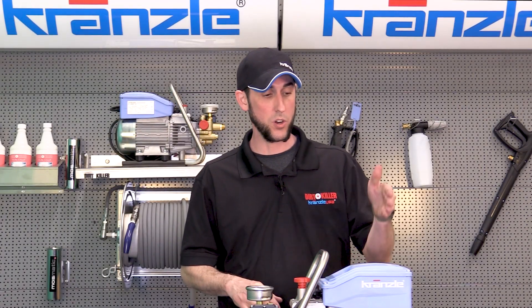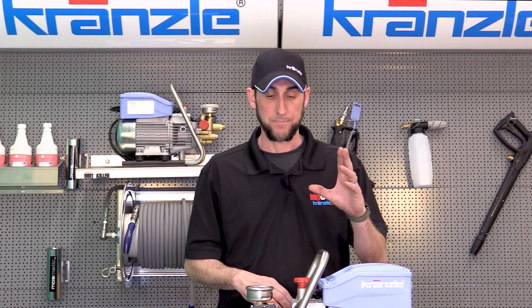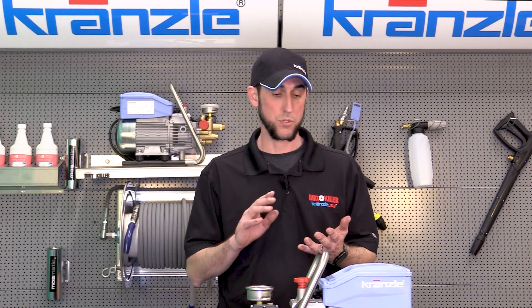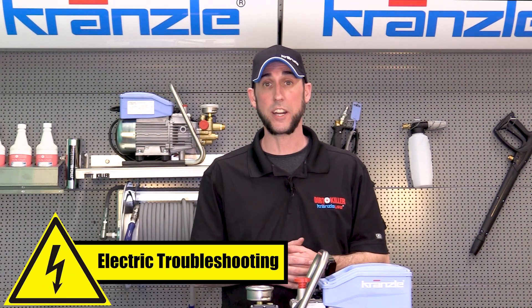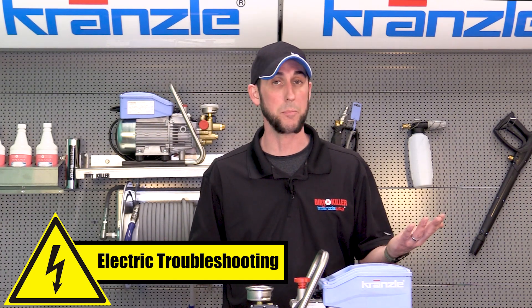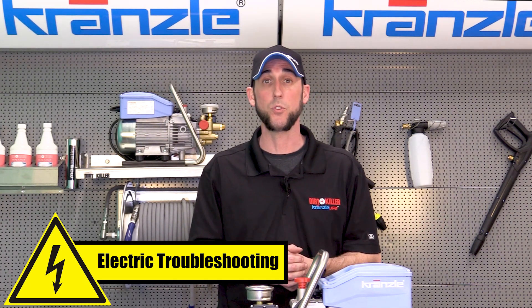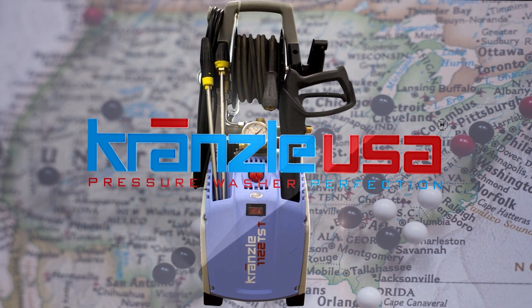That covers all your basic electrical functions and generally about 90% of the calls that we take for tech support relating to the pressure washer's electrical system. There will be some additional things we go over as well, including capacitor-related issues, the generator sizes you should use, and whether or not you should use an extension cord or 300 feet of pressure washer hose. If we don't cover any of your questions here, feel free to leave them in the comments below or call our office — we're happy to help.